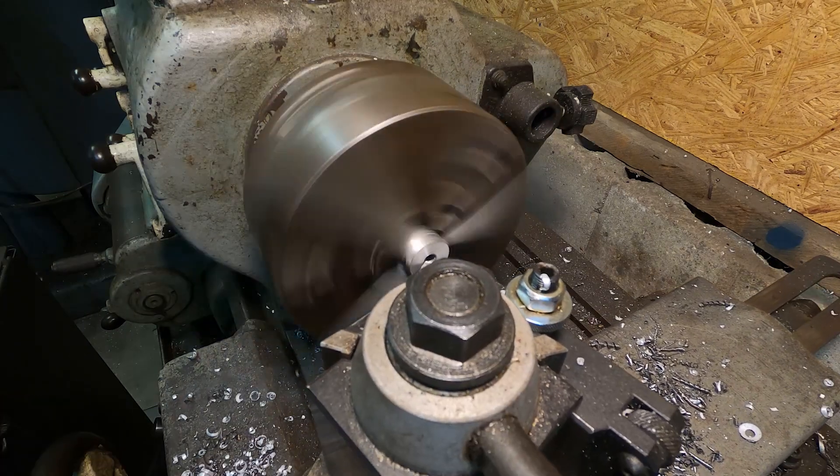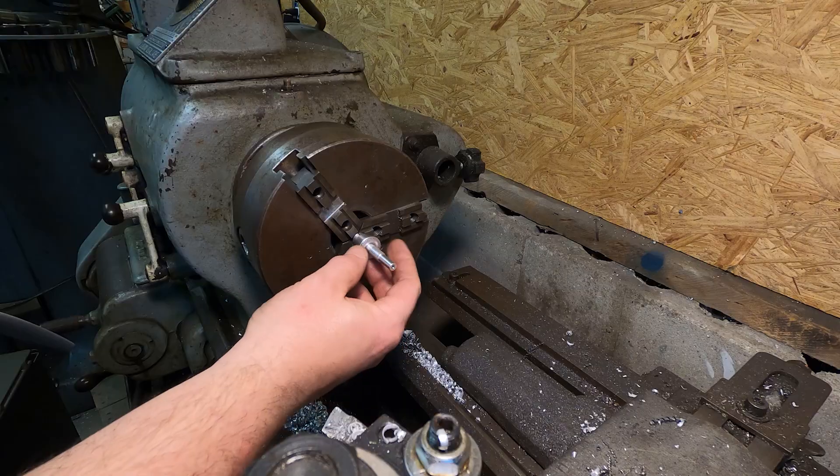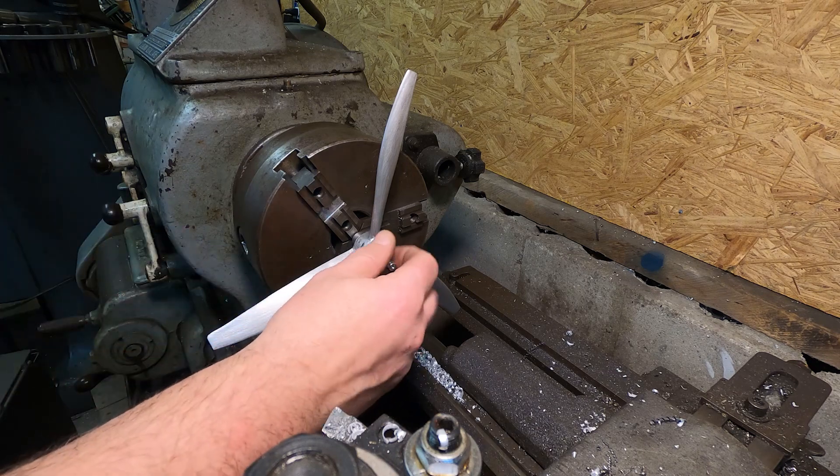Then I flip the propeller over to machine the other side of the hub. For the next two operations, I ended up using the prop shaft adapter off the plane to mount the prop to.